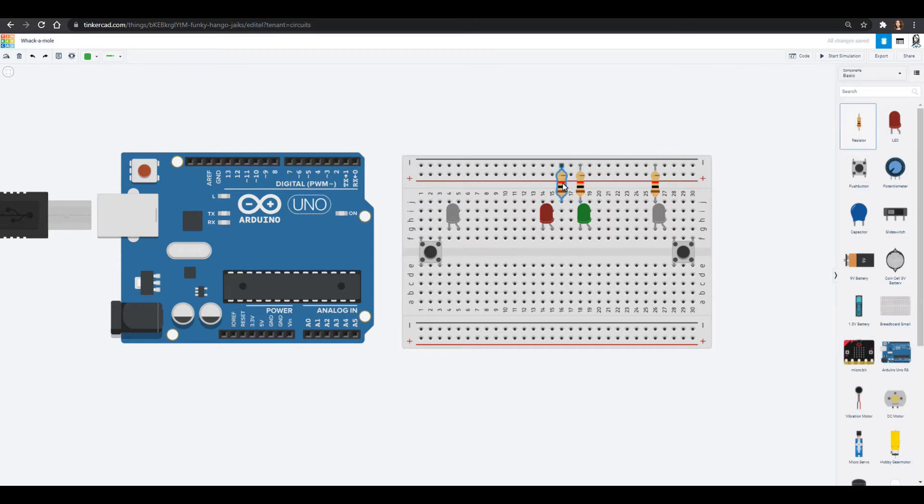I'm going to put resistors into the green one, the red one, and then my other mole. Then we should wire our ground in so that we don't forget — that's really important. Now our buttons all need to go to ground, so we can wire one side of our buttons into ground like this, and then everything else is going to be going into our Arduino.